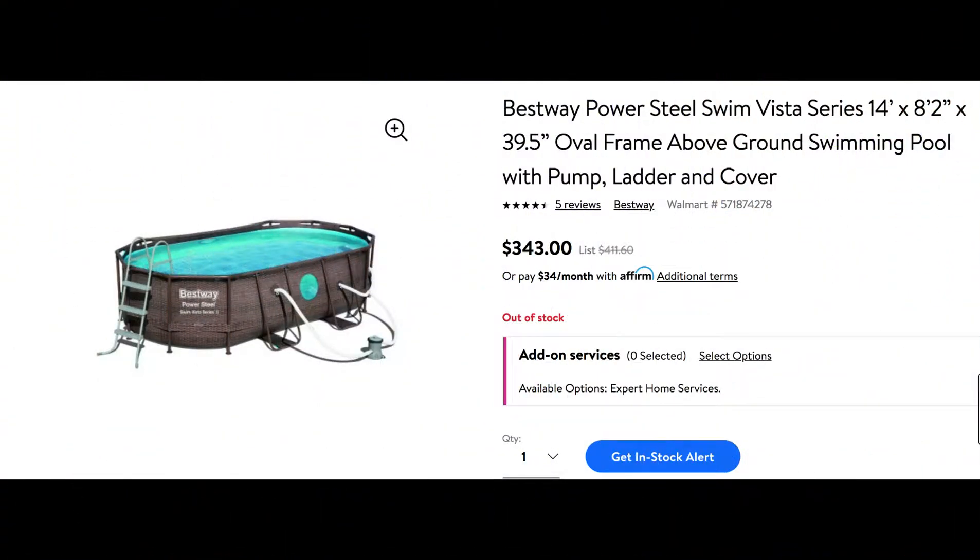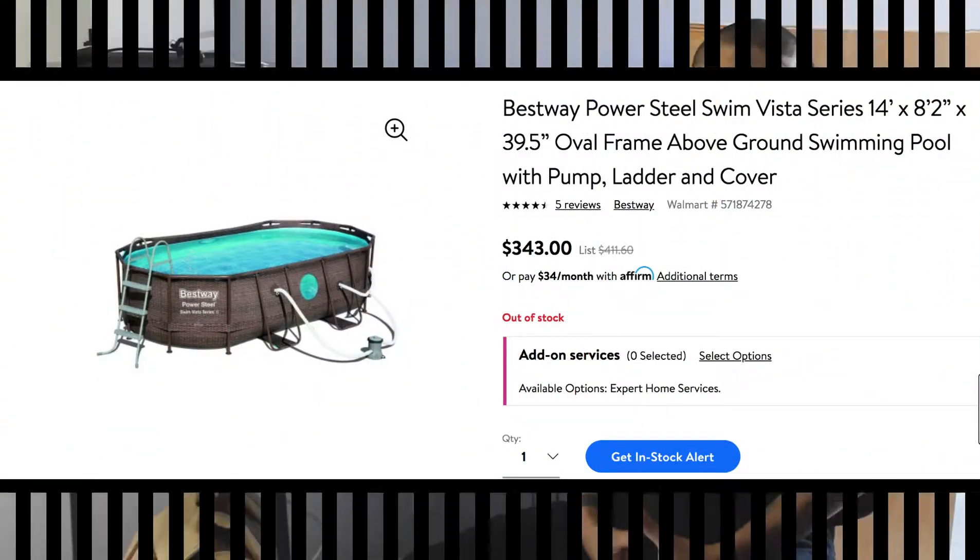Hey, what's going on guys, it's Lito from the Jack of All Trades YouTube channel. Today I'm going to be talking about my above-ground 16 by 10 Bestway pool — I got it for about $400 at Walmart. It came with your generic cartridge filter pump, and those things are a nightmare. Anybody who has an above-ground pool knows those little pumps are kind of useless, quite honestly. So I opted to change things up to become more efficient at cleaning the pool.